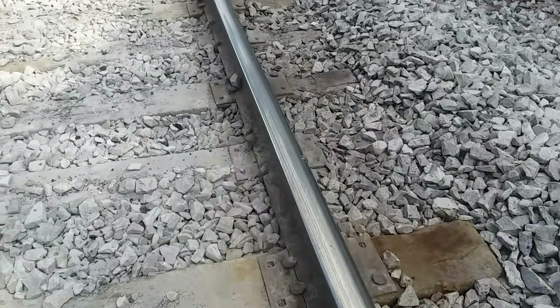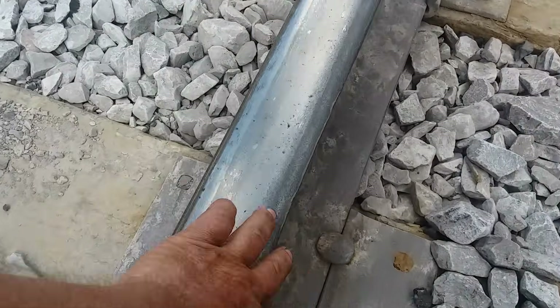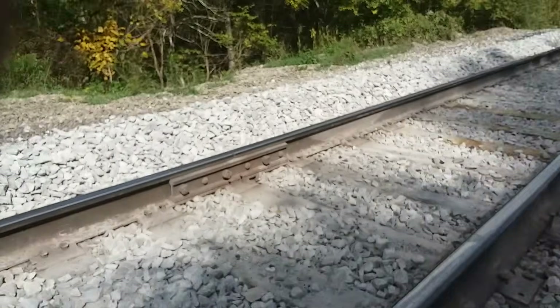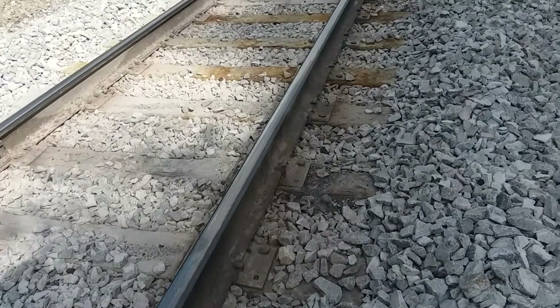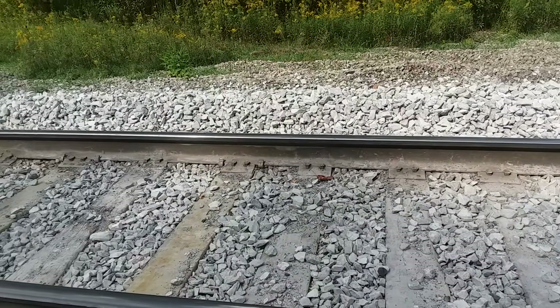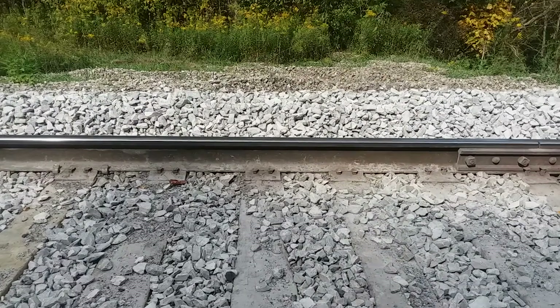Let me take you down here and show you something else I've never shown you before. This rail here is flowing over too — see that lip on there. I marked this. It's got 'CH' and then a series of numbers. That's called a heat number — it's hot stamped into the rail. What I showed you before with the date on it is called a mill brand.